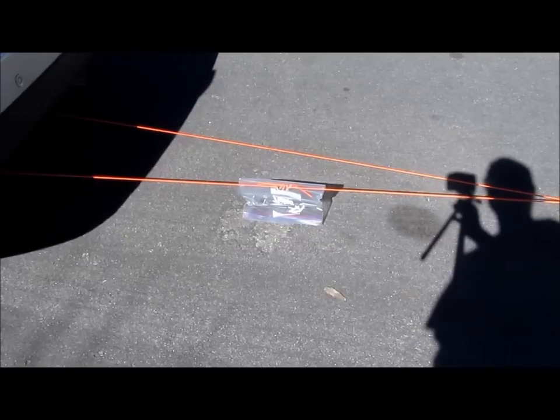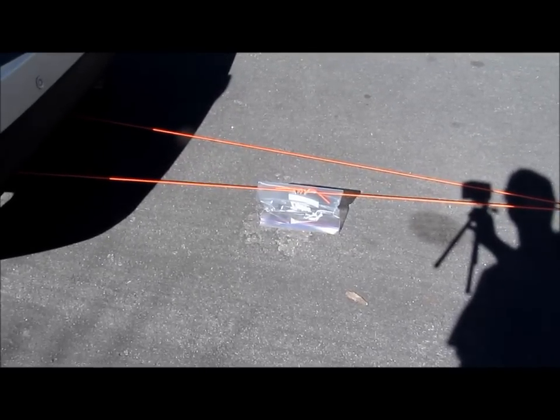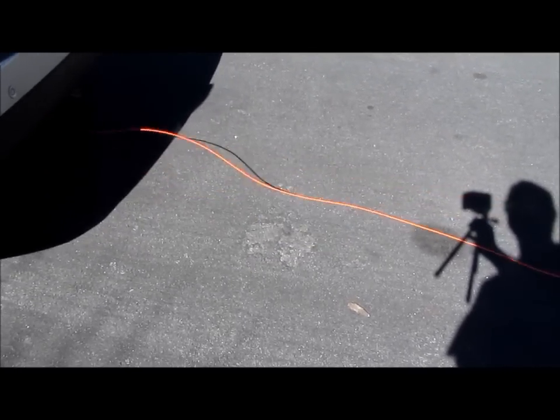And for those who want to see the paracord snapping, here it is. Keep going. Alright.